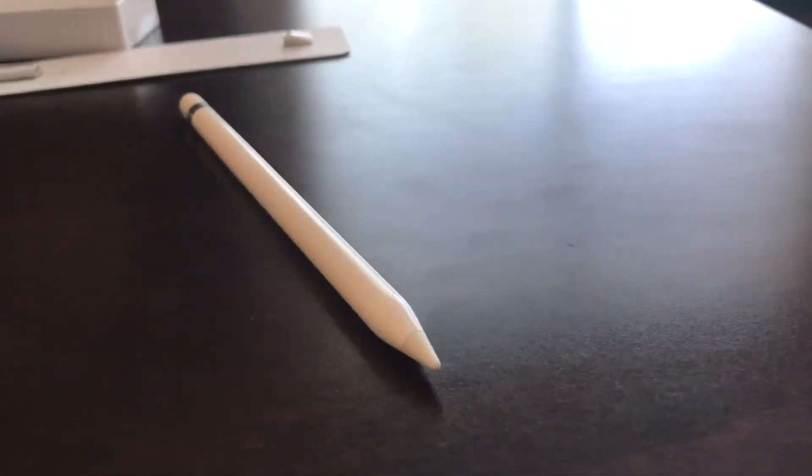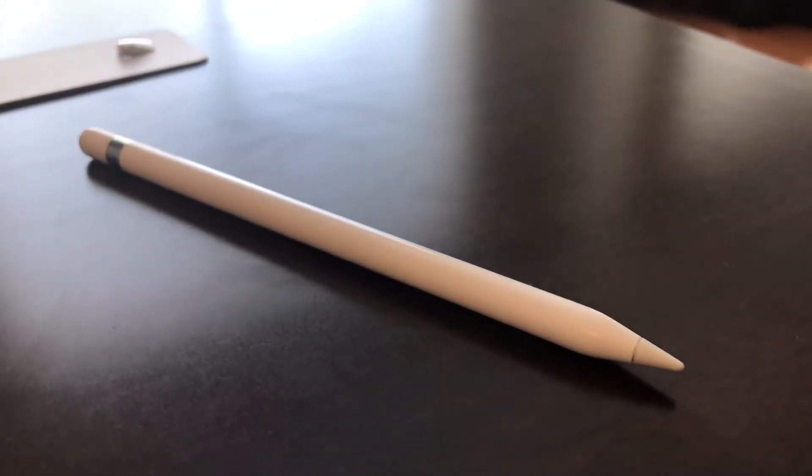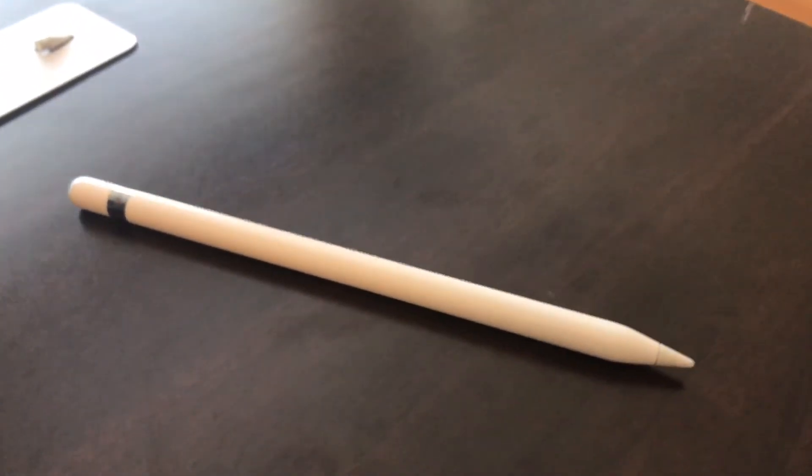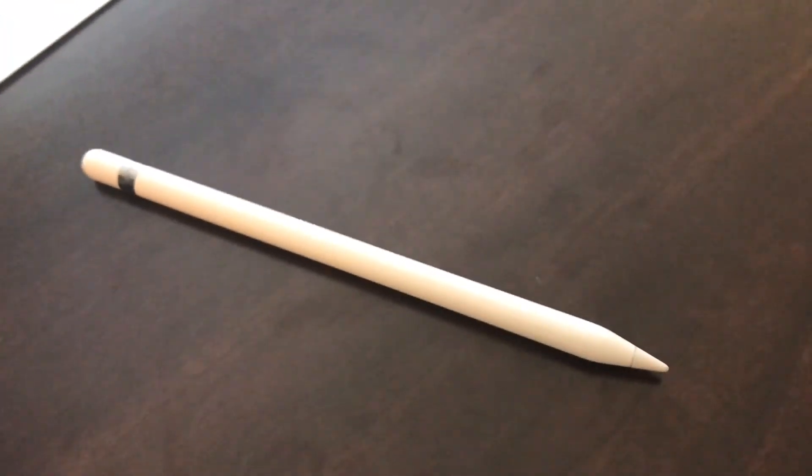So this is my unboxing and review for the Apple Pencil for the iPad Pro 10.5 inch. The Apple Pencil costs about $99.00. Did you enjoy my video? If you did, please like, comment down below, and subscribe. Have an awesome day or night.